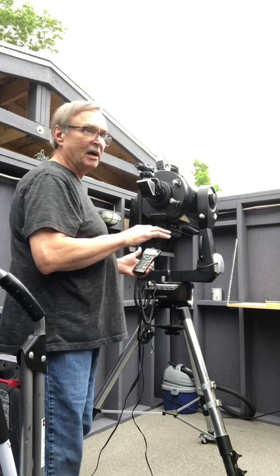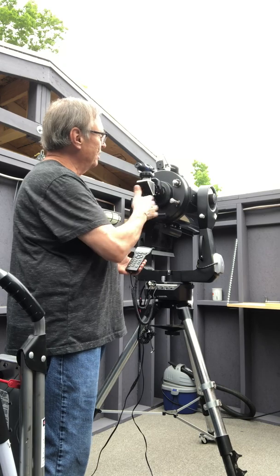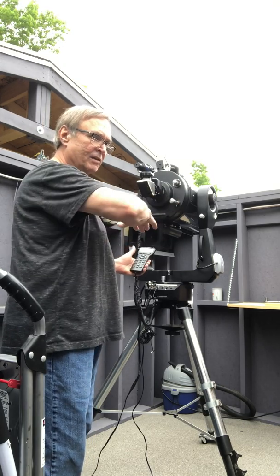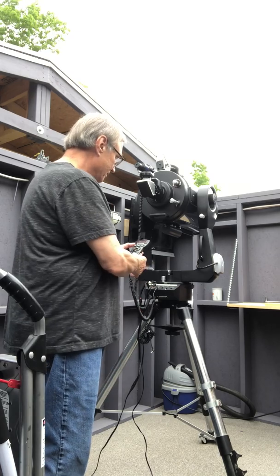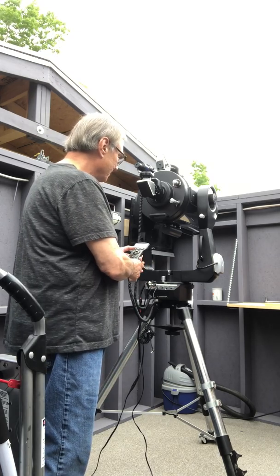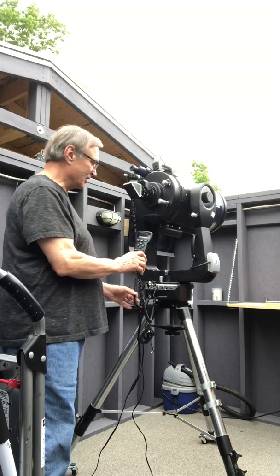When this telescope powers up it does a very easy alignment process — it checks its own true north, checks its own level and tilt, and goes through that process automatically. I'm going to get out of the picture now and let it do its thing.